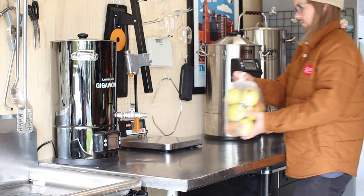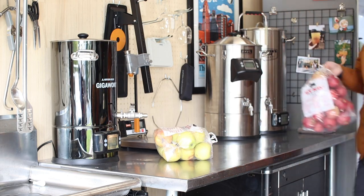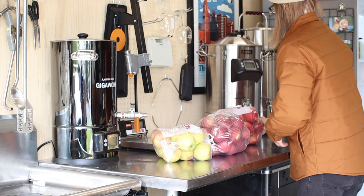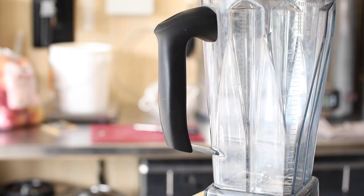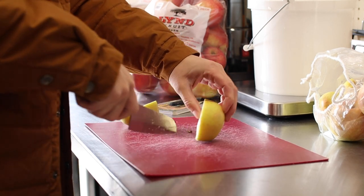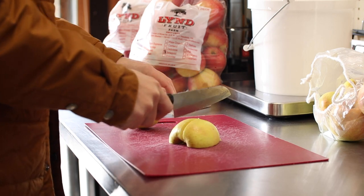In order to extract the juice from our apples, we first need to get them into smaller pieces. You can make quick work of this using a fruit crusher or an apple grinder, but I don't have any of that. Instead, we'll be making do with this Vitamix. I think the first thing we should do is quarter these apples so they're easier to fit into the Vitamix, then we'll see if we can grind them up.